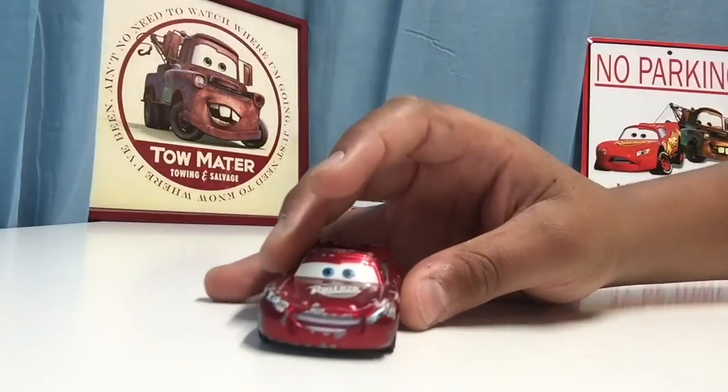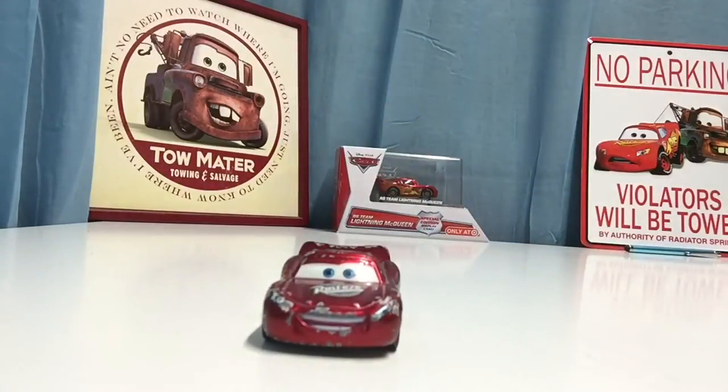That is it for this review of Radiator Springs Lightning McQueen. Thank you so much Sebastian Mateer for suggesting this video. I hope you all enjoyed — let me know in the comments below: who would you prefer, the original Lightning McQueen or Radiator Springs Lightning McQueen? We'll see you guys next time.